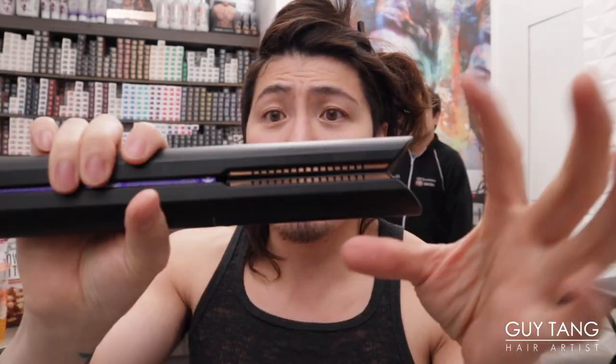I honestly really like this iron — thank you for getting it, Almar. I feel stupid though — it kept beeping because I accidentally turned it off, so it wasn't even on half the time. That's why my hair wasn't curling. It's definitely a little pricey, but I say it's worth it for the cordless feature and the bendable plates — that's the highlight of this tool.